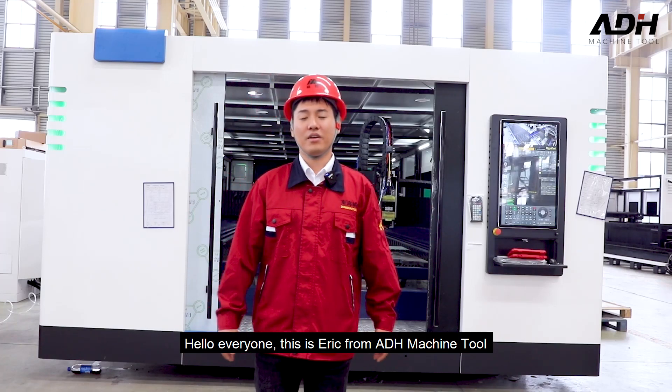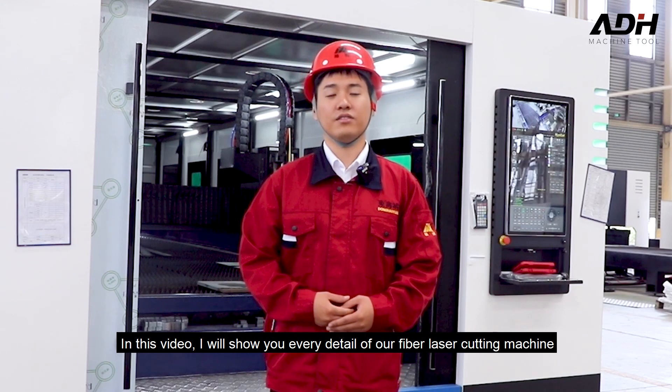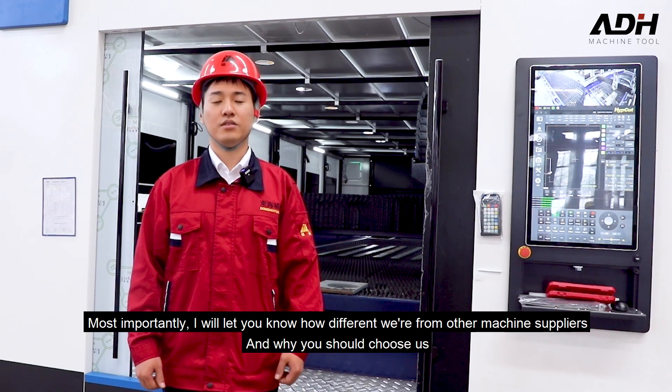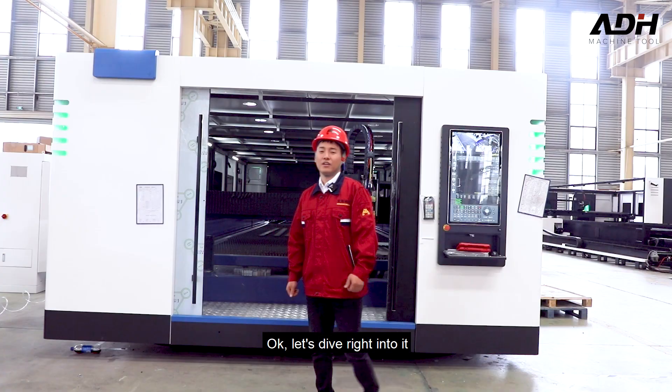Hello everyone, this is Eric from ADH Machine Tour. In this video, I will show you every detail of our fiber laser cutting machine. Most importantly, I will let you know how different we are from other machine suppliers, and why you should choose us. Let's dive right into it.